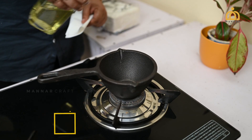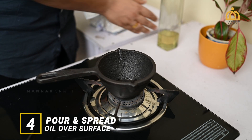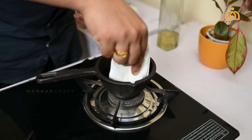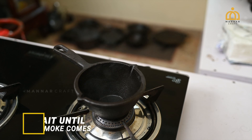Pour a minimal quantity of oil and spread it over the entire surface including the handle using a paper towel. Adjust the flame to medium and wait until the cookware smokes.